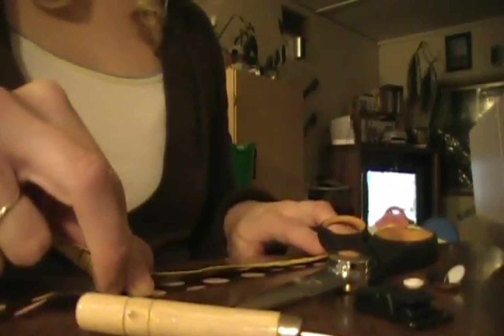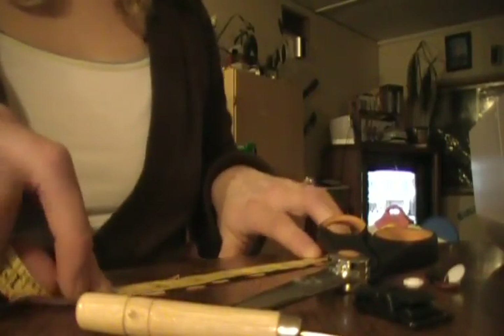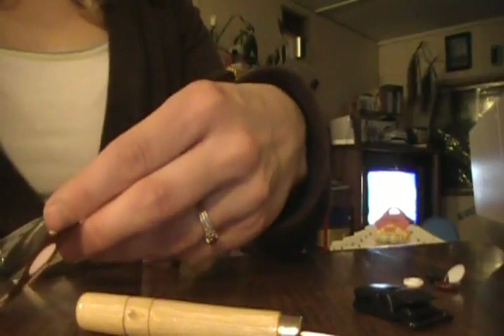To start out, we're going to measure the length of our ribbon. We don't want the ribbon, when it's all completed, to be longer than 8 inches — this is for safety reasons. So I generally cut my ribbon to about 10 inches to start with.